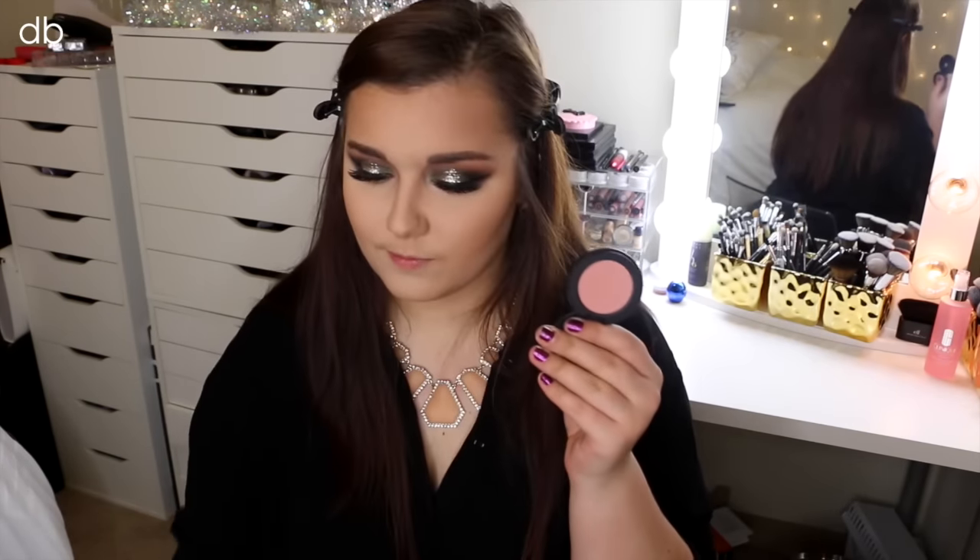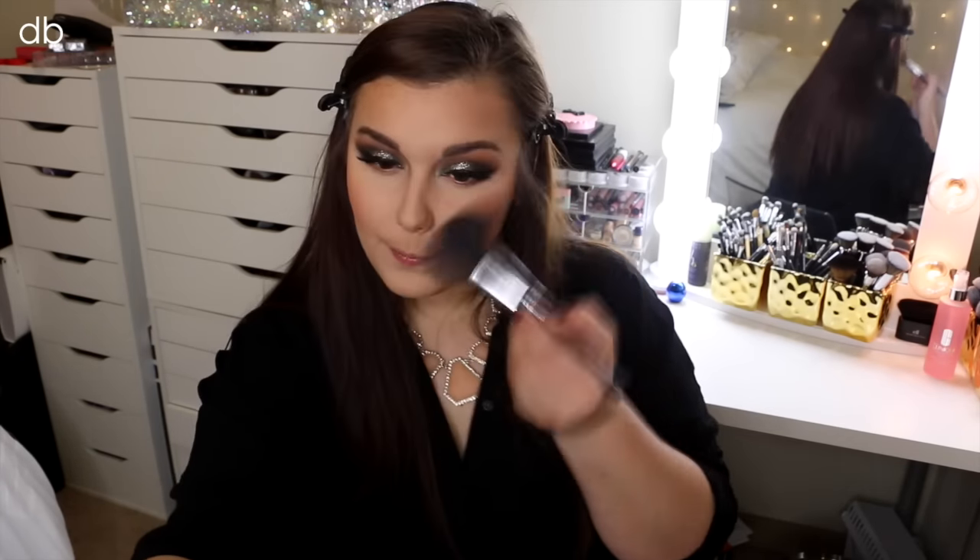For blush today, I'm taking this E.L.F. Pressed Mineral Blush in the color Sweet Retreat — just a really nice neutral pink. I didn't want to do something too over the top because we do have a lot going on with the eyes, and we will have a neutral lip, so I didn't want something super warm and bright.